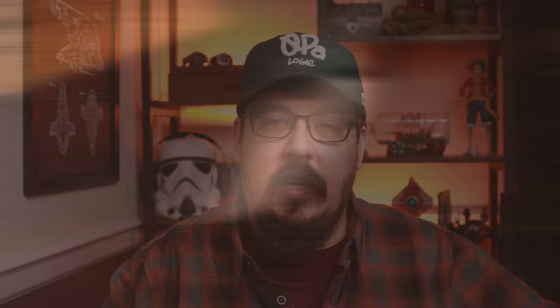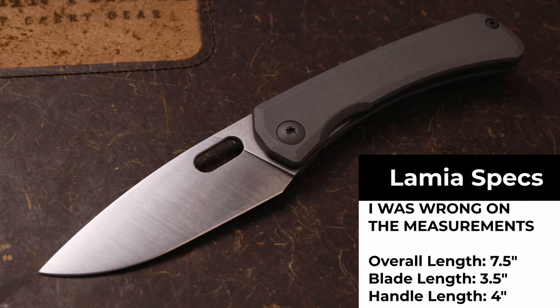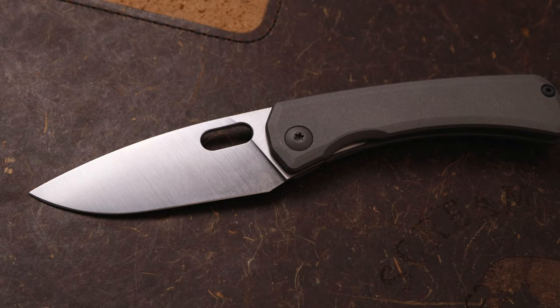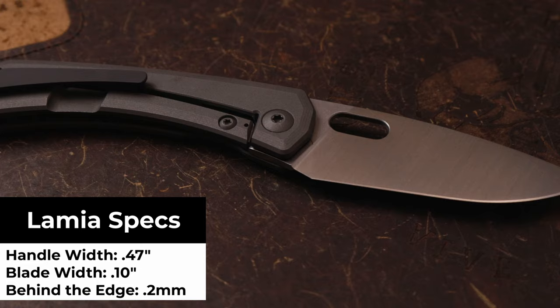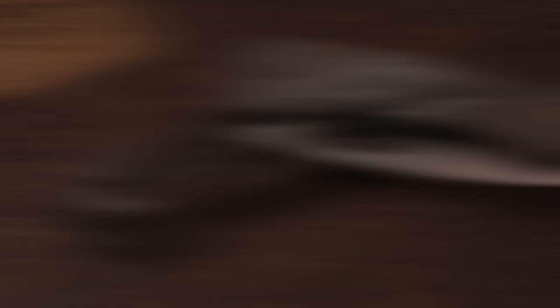Stats are going to be on the screen and I'm only going to cover a few. But the one thing I want to say about this knife is everything is incredibly precise — Alex really knocked it out of the park. Your weight is 3.75 ounces, blade length is three and a half on the nose, handle length is 4.25 on the nose, blade stock is 0.10 dead on, and your behind the edge on a full flat is like 0.2 to 0.1 millimeters. It's incredibly thin, incredibly slicey — very well done.